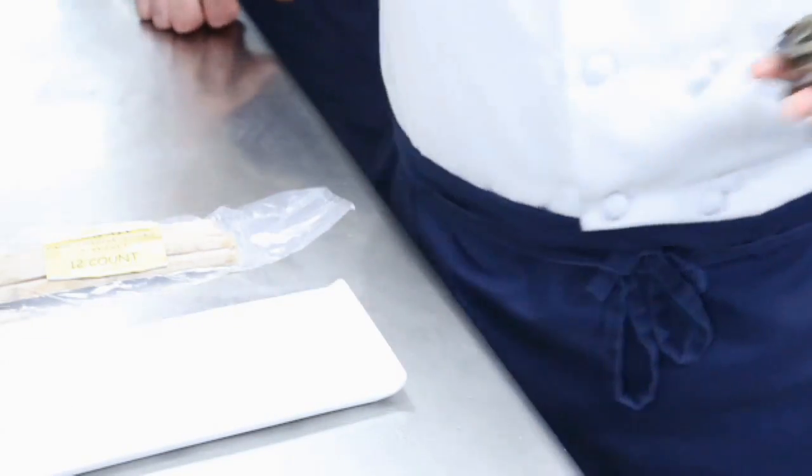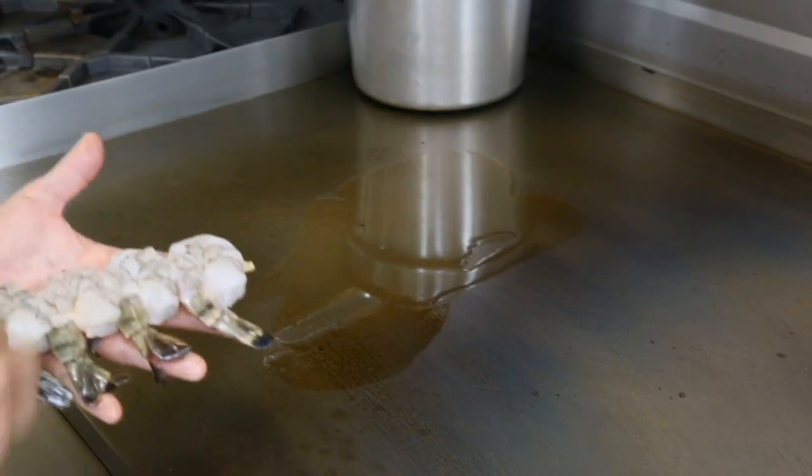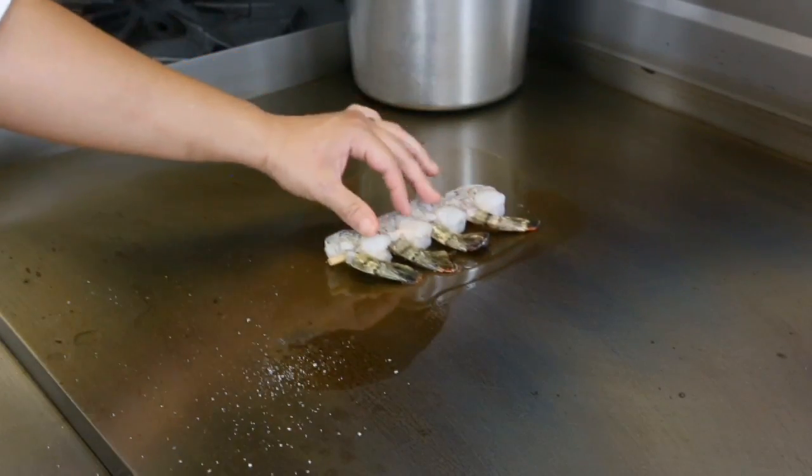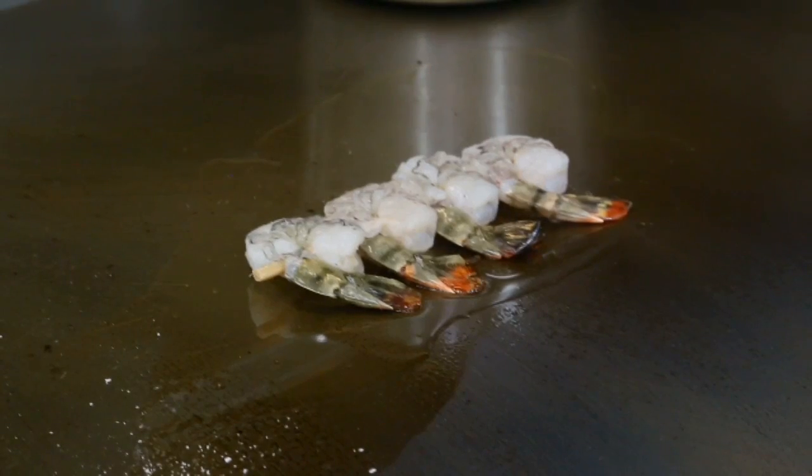All we do is bring it over to our flat top grill and cook it until it's done. When you cook at home, it should be rather easy. You need to use just a little bit of grease. You can do it in a pan, you can use a flat top grill if you have one, or even a George Foreman grill. All you have to do is make sure you use a little grease and sear it on both sides. You can really do anything with shrimp on the sugarcane skewer, use it for any application, and it makes for really great backyard barbecuing.